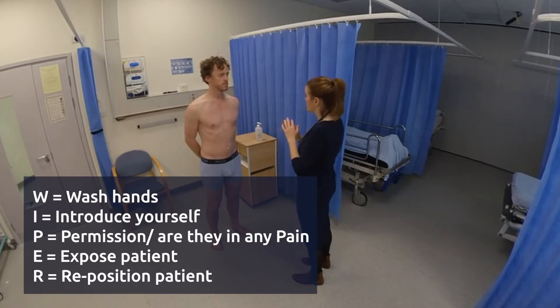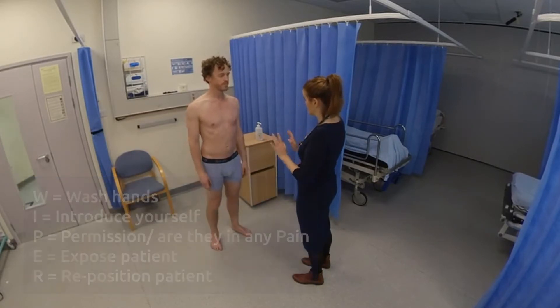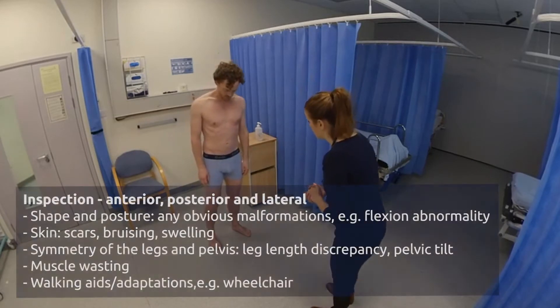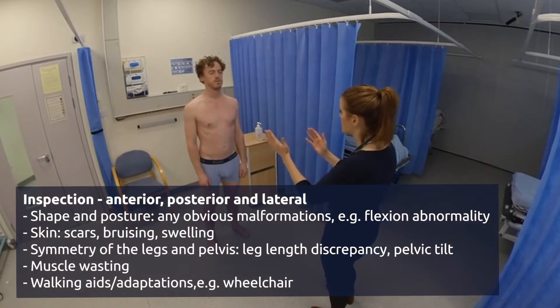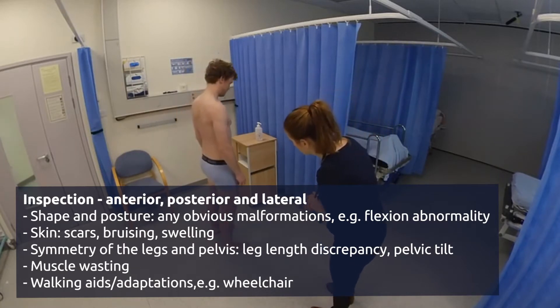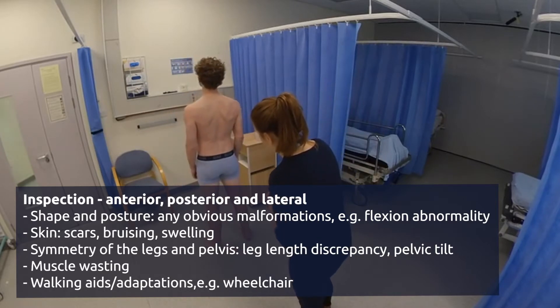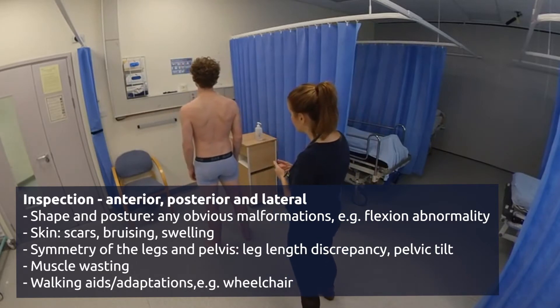So first of all I'm just going to examine and look at your hips to begin with, so just stand as you are. And if you can turn to the side for me. And then face the back. Perfect, and then face towards me.